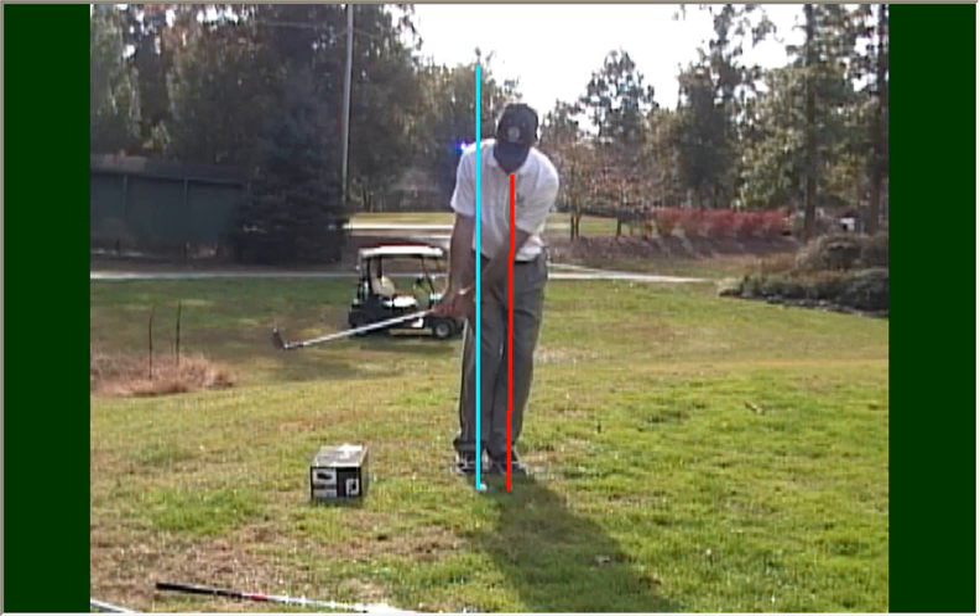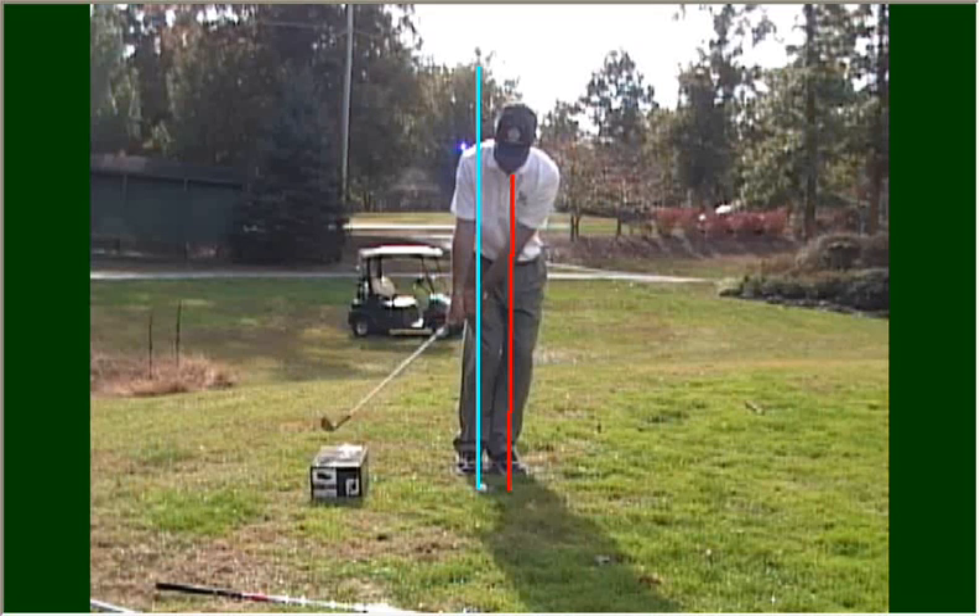Typically, golfers who have trouble with a chip shot have a tendency to flip their wrist, allowing the club head to pass the hands. If I do that — you can see that motion here beginning with my wrist — if I do that with this drill, I'm going to strike the box.